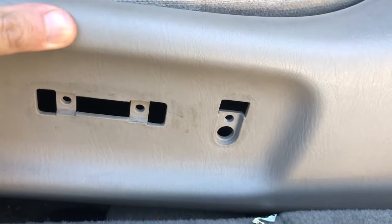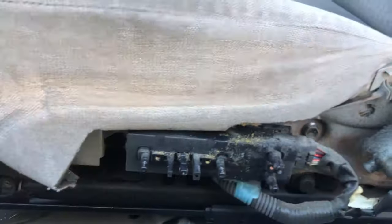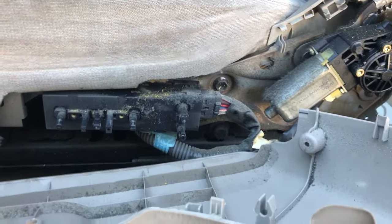There should be three screws on the side and then you should be able to pry this open. You might have to be a little bit rough with it — the clips are in there pretty good.